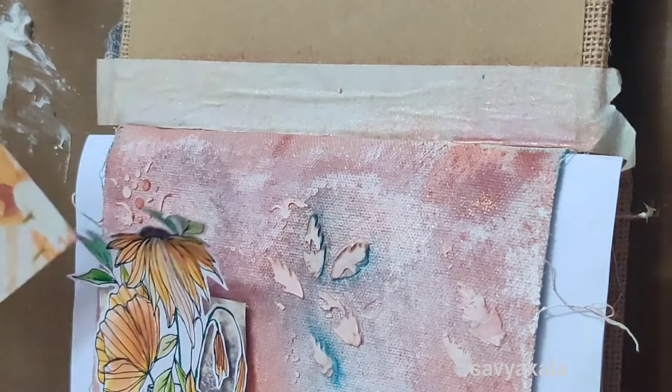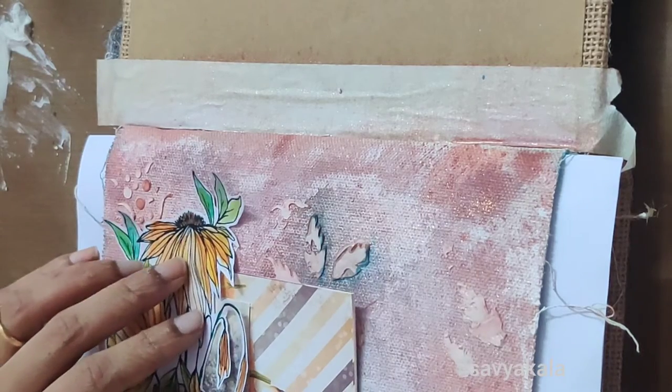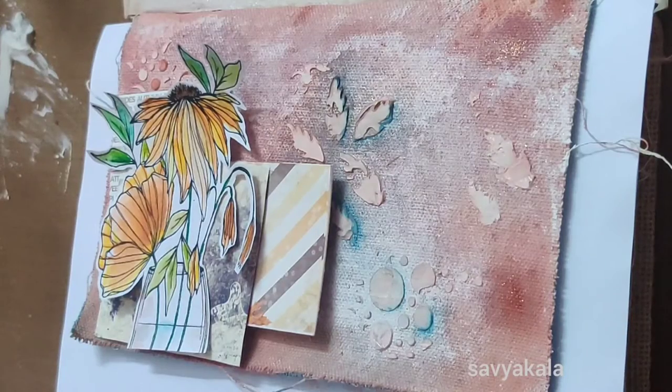For creating layers, I'm taking an Ember Moon paper bag primer. Then layering all the elements with double-sided foam tape and glue.